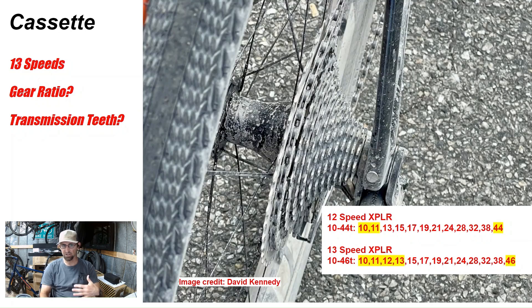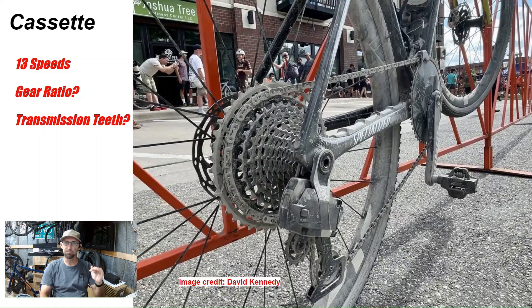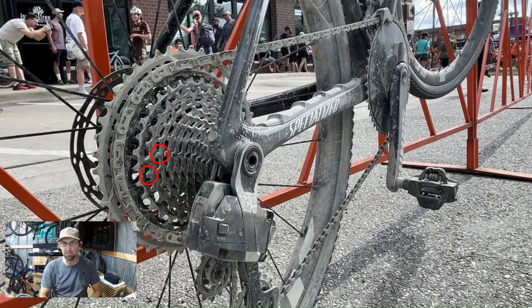Another thing: is this the transmission-style teeth? With their T-type cassettes, they actually made some of the teeth narrow-wide. You can see the wide teeth, and then narrow, narrow, narrow, narrow, and then another wide. The point of this is you can shift under load — you could be mashing 800 watts on the pedals and still shift without it skipping. So it is going to be a narrow-wide cassette like they have on their mountain bike.